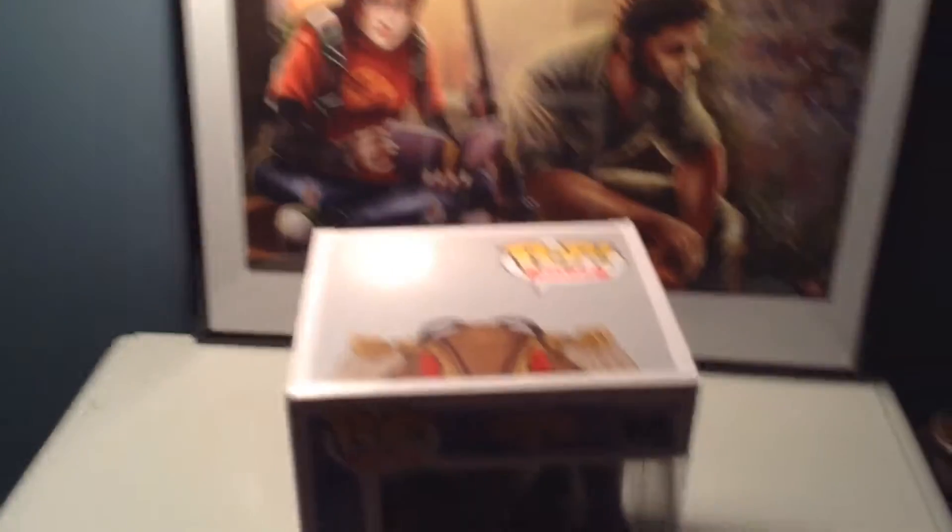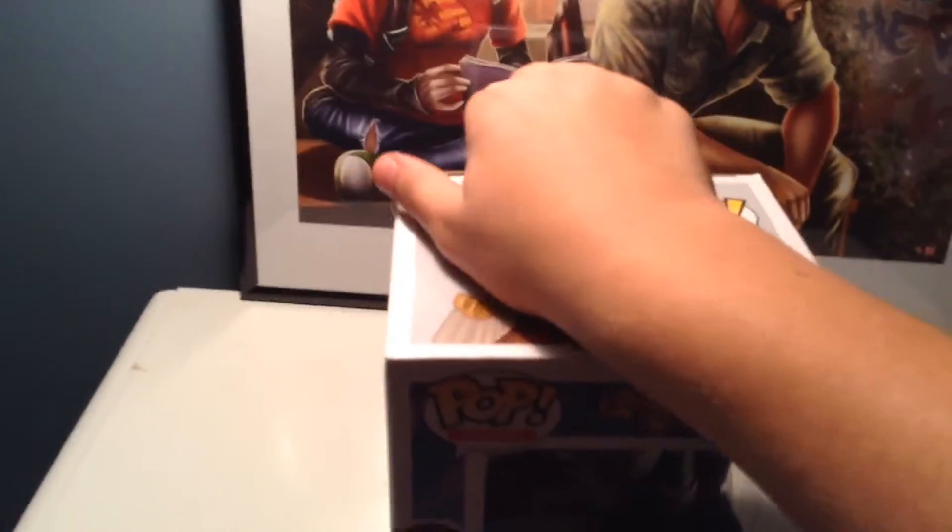And it says right here, if you can see that — get a close-up — it says this is not a toy. Anyway, let's do a one-handed unboxing of this. Here we go.